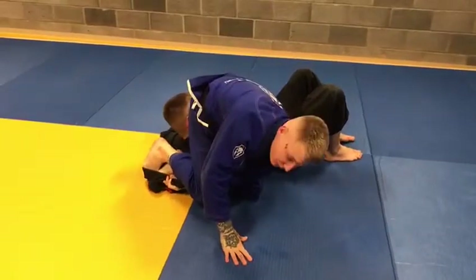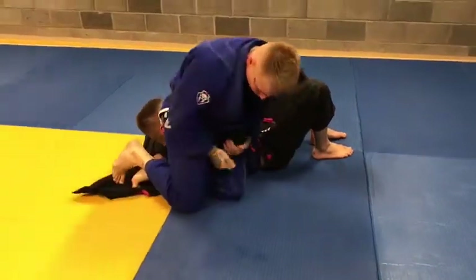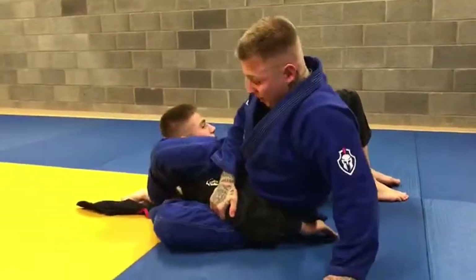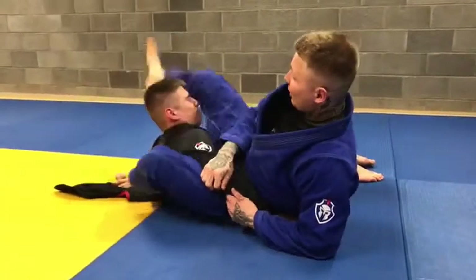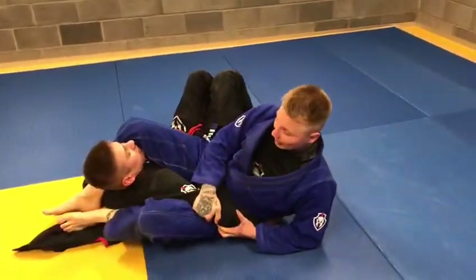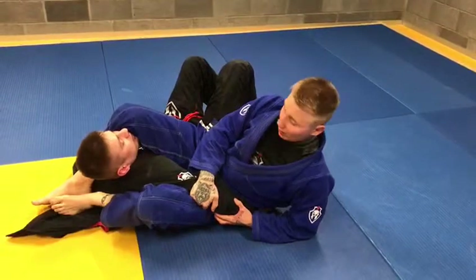When I sweep him, I find myself in this type of position. I can release the grip from the lapel and control the elbow. Now from this position, I turn back here and go with my right leg around his arm. When I'm here, I just lift his elbow and push my thigh on. That's it — you can see it from the top.